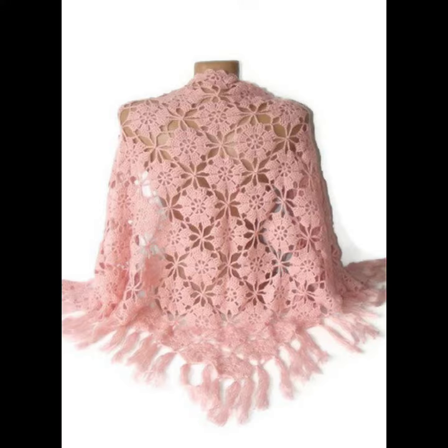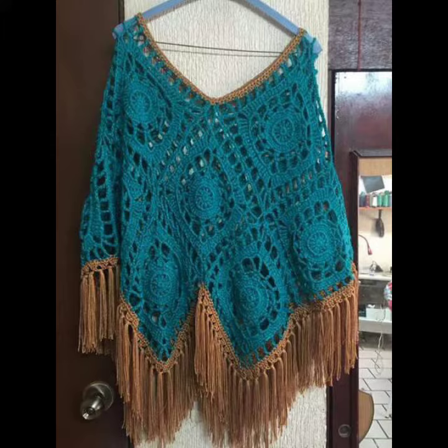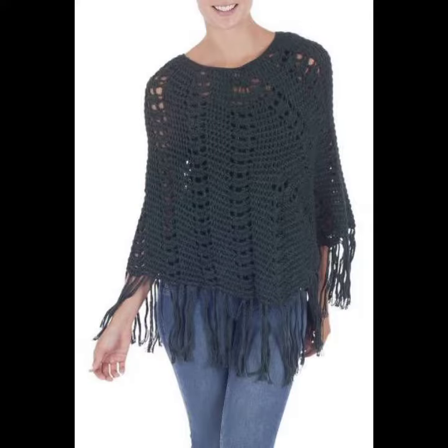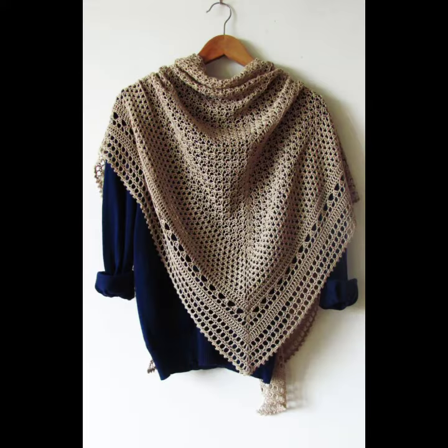If you want to make these coaching eating ponchus on order, please see the link in my description, touch the link and contact us. If you have any questions, please tell me in the comment section — I am always available for you inshallah.